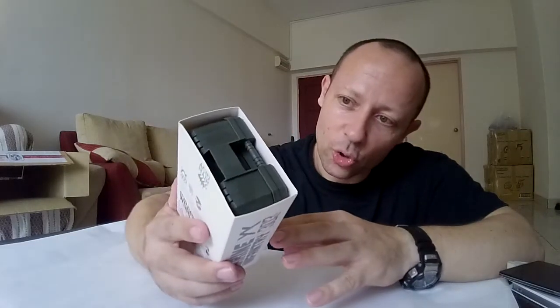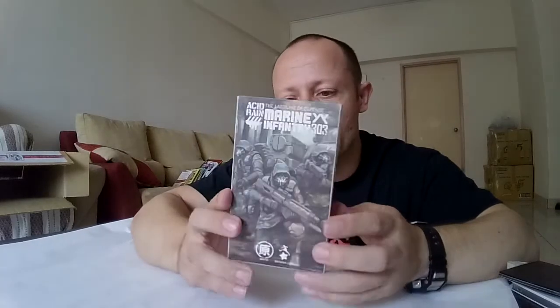Look at the front — we've got a picture of three Marines there. You have two of their assault rifles, one with the machine gun or submachine gun, a handheld. On the side, just the Acid Rain logo and the 303. Other side: Marine Infantry 303, the bag with normal details and the skull which the Marines have.